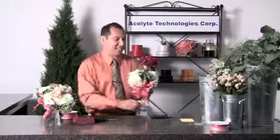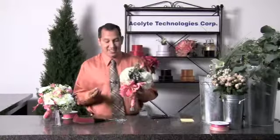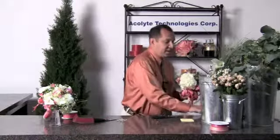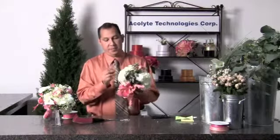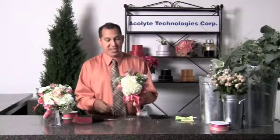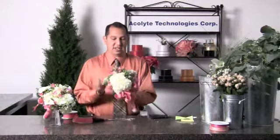As a final accent, we'll use a few of the crystals from Fitts Designs. We can incorporate them directly into the design by using our Atlantic Clear Floral Adhesive. We'll add the crystals at strategic points just to catch the light and to accent our design.